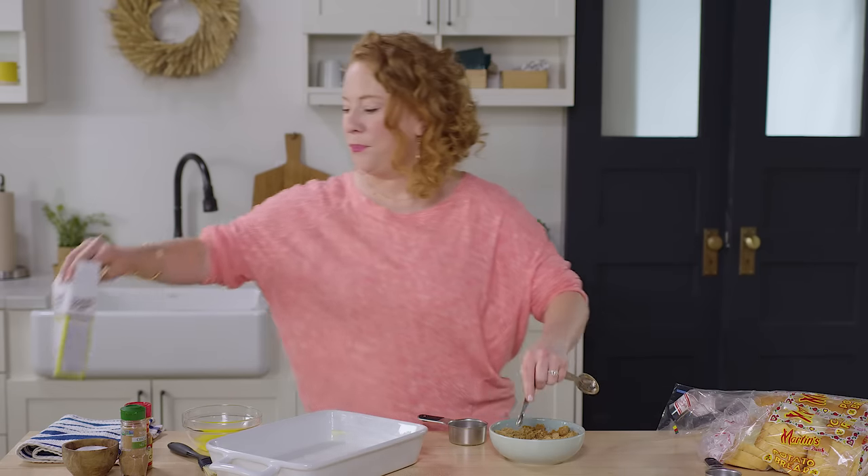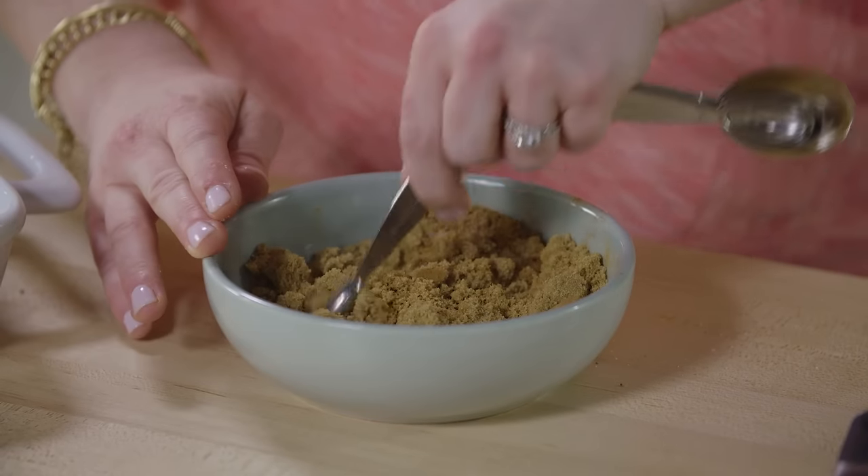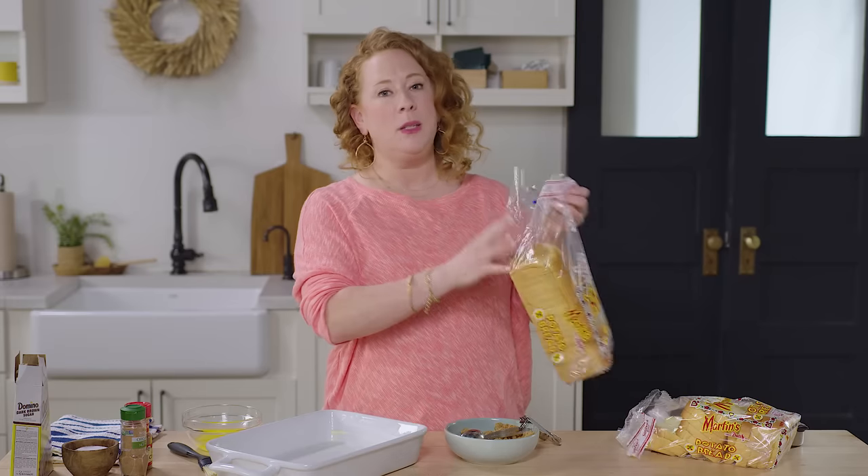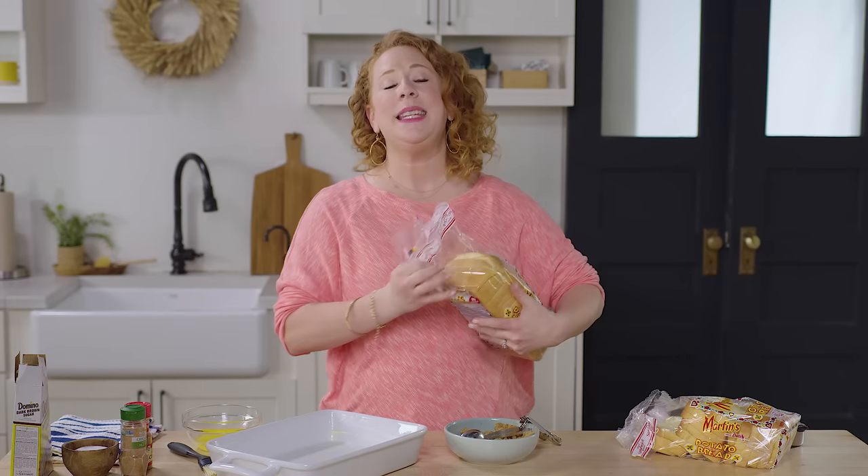Now for bread, we're gonna be using potato bread today. It's really nice and tender and it holds up really well to the custard. I actually developed this recipe quite a few years ago and I found that potato bread held up really nicely. White bread, challah, brioche — those tended to kind of disintegrate once I added the custard. This brand in particular comes with 16 slices in the bag and the recipe uses 18 slices. I know that's really specific, but you do need the full 18.